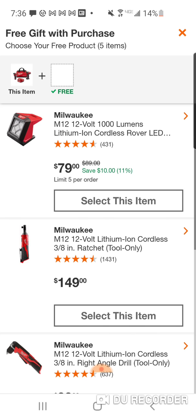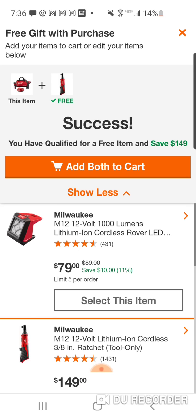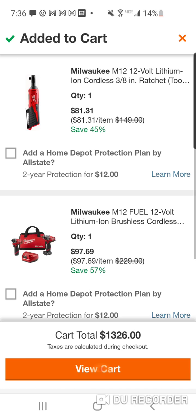So we're going to select that, add both to the cart. The price comes out to $97.69.